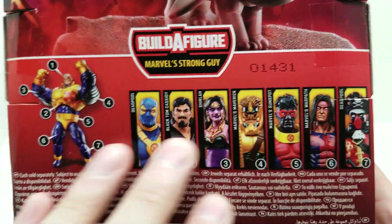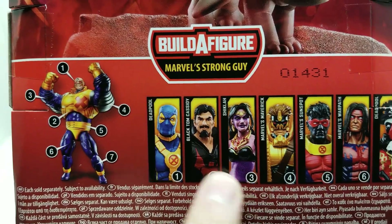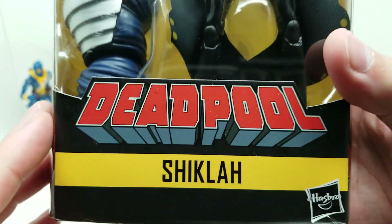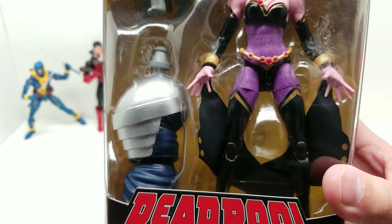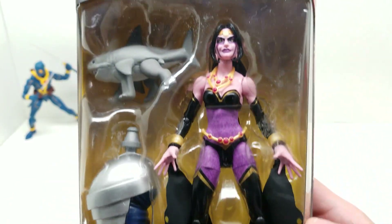So again, here's everybody that's in the set, and she comes with number three, which would be the right arm of Strong Guy — Marvel's Strong Guy. Let's see, there it is. So let's get her on out of here.